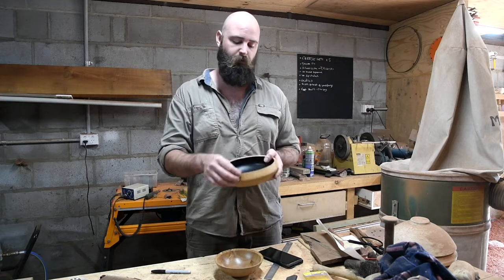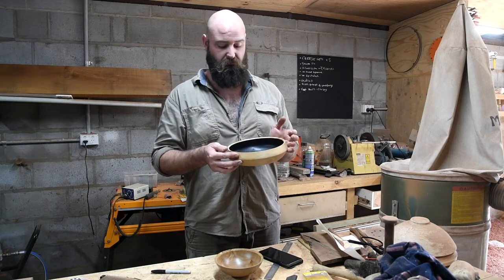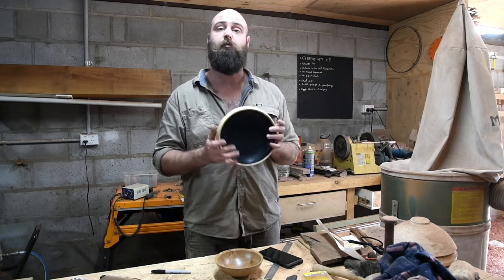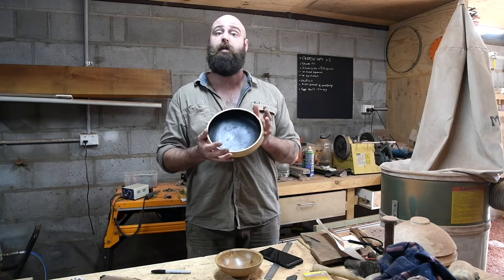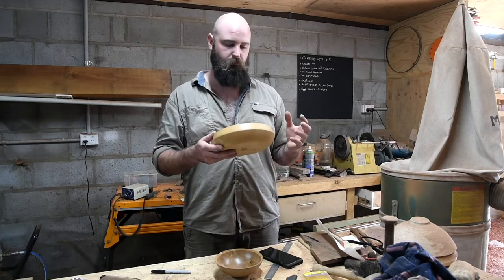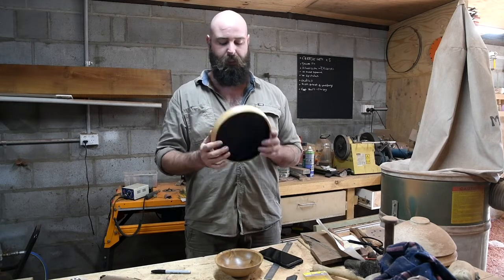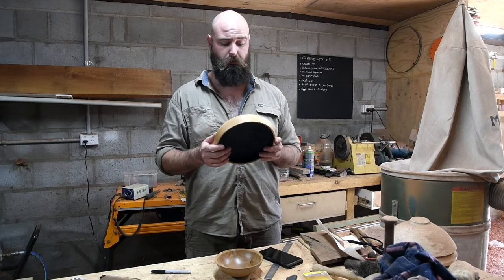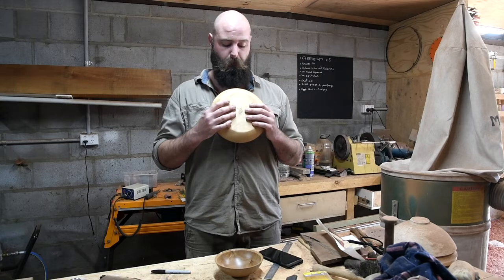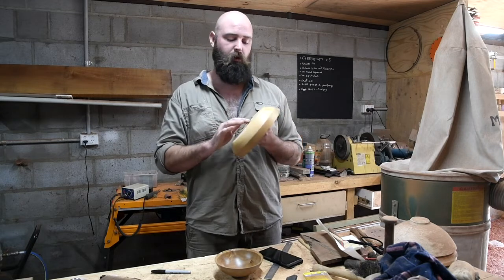I'm not too sure about the rim where I've bled over a little bit in the burning. I think it's fine, but maybe next time I'd mask it up better to stop that charred bleed onto the front edge. Then again, it does give a cool little effect — it sort of ties the two elements together. I also went too thin on the bottom here. I thought I had plenty of meat on it, but when I went to sand and pare it off at the bottom I realized I'd been a bit too extreme.